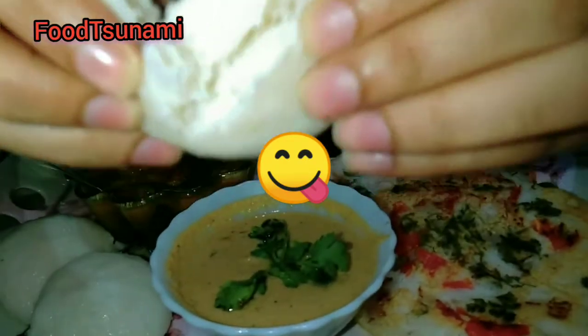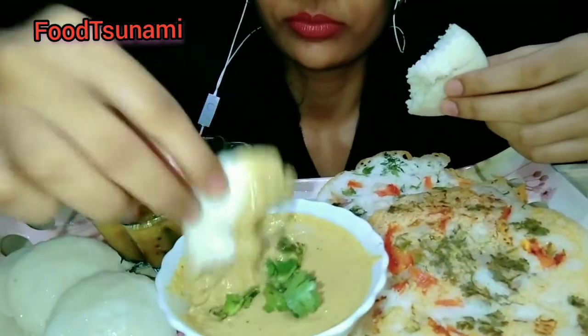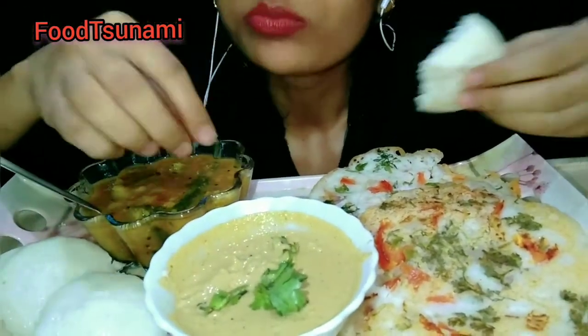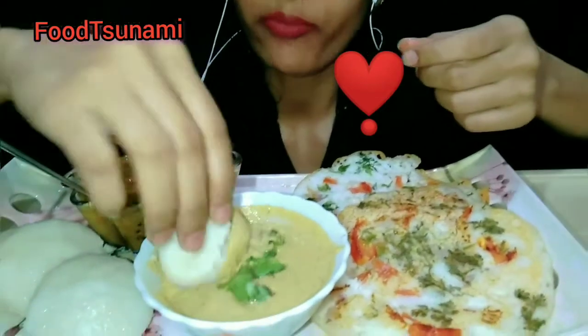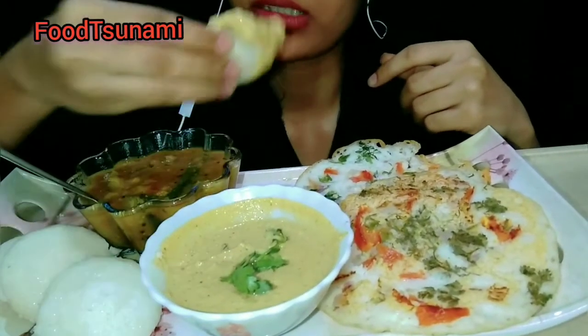It is soft. I am eating with chutney. I have a lot of taste here. Spicy here.